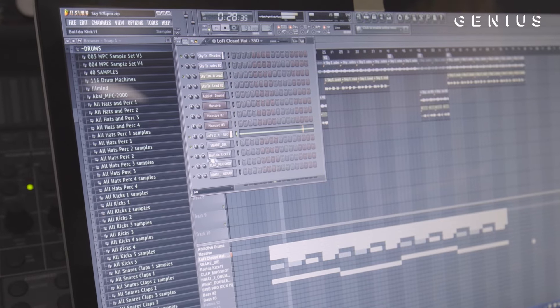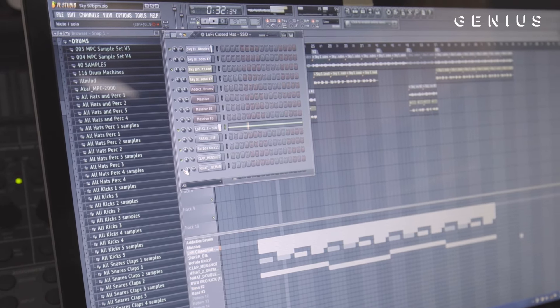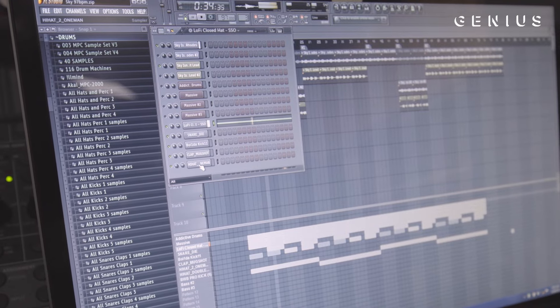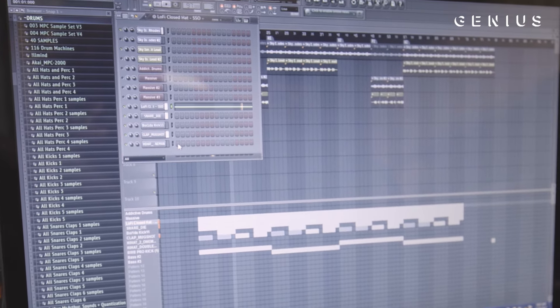Then I just added the snare and kept it simple, then the kick, the clap, and an open hi-hat. Just kept it simple.